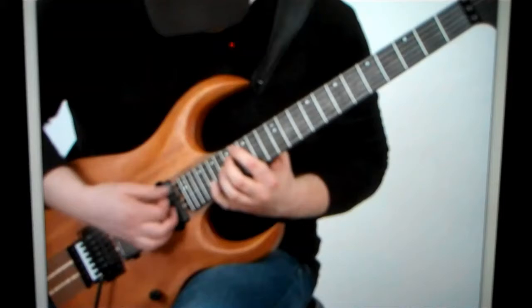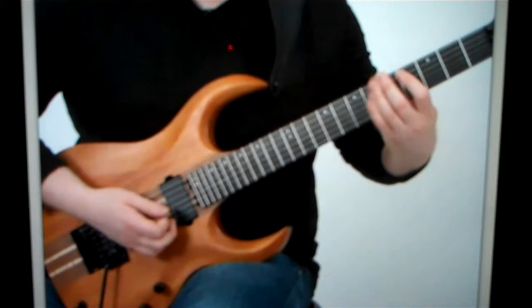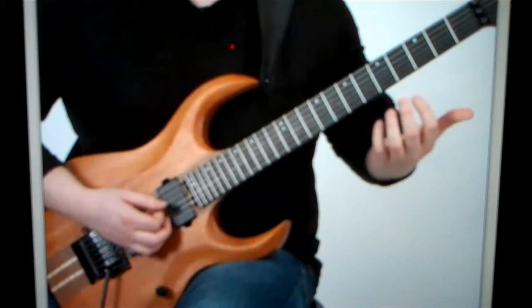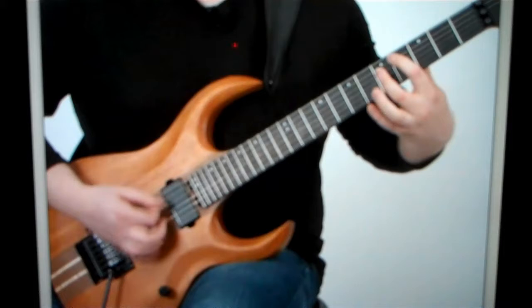So on this riff, it's starting out on C sharp, and it's got tritones all the way. Now the cool thing with this is you're alternate picking fast, so when you go to the next note, you want to make sure and lift that other finger off — that kind of thing — so it really is clear.